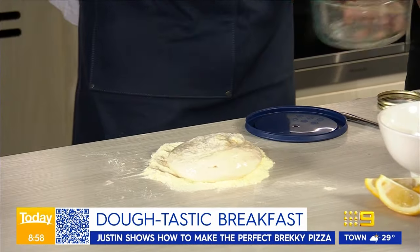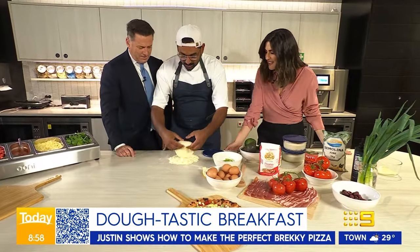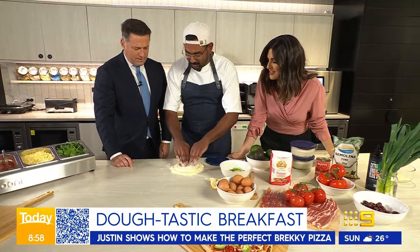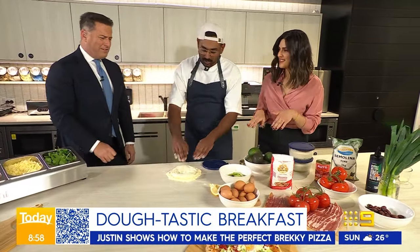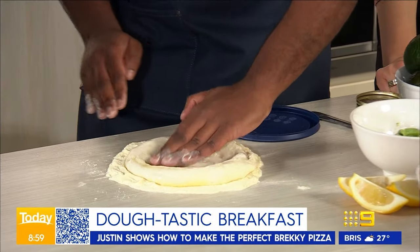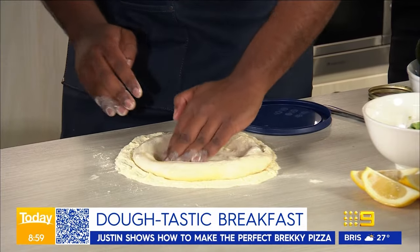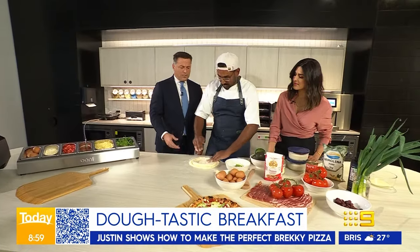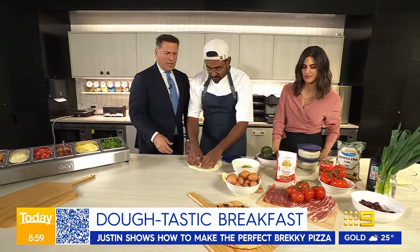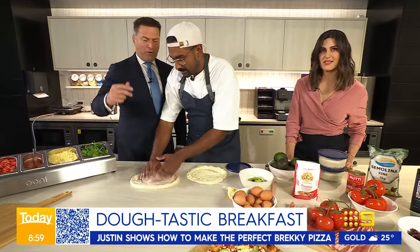Get some flour. You've just woken up, you want to do something a bit tactile — just get in there with your fingers, feel that dough. Then you just want to stretch that out, get some nice puffy crust. Beautiful. We've got our dough, just stretch that out.